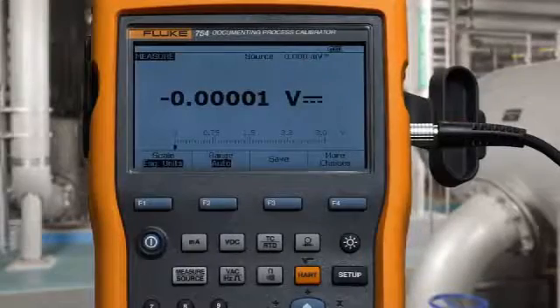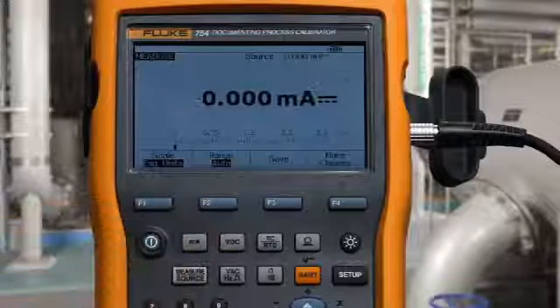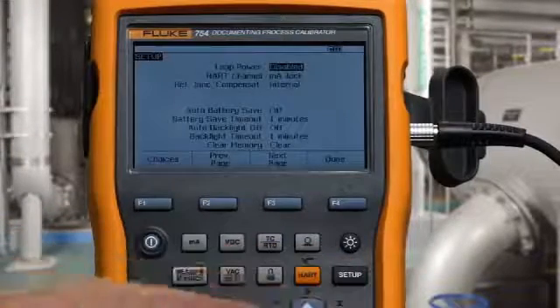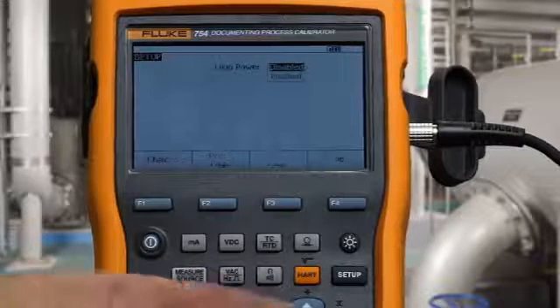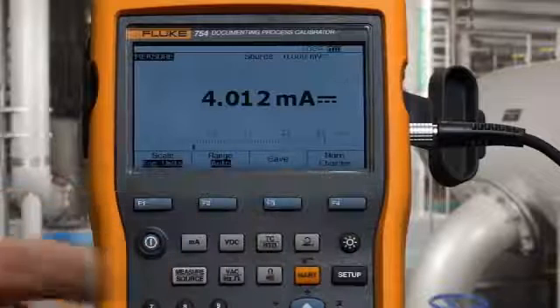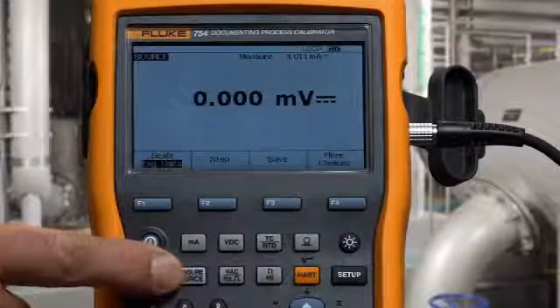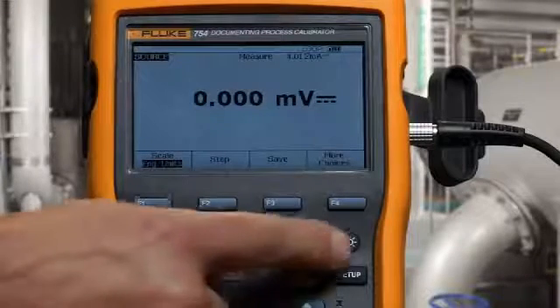To initiate the test, we want to measure milliamps and turn on the loop power. The next step is to configure the source for pressure.